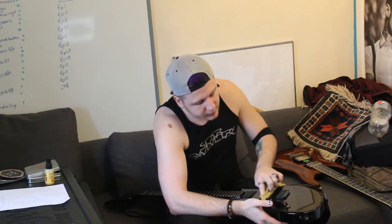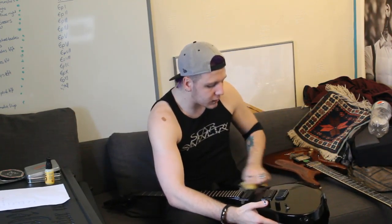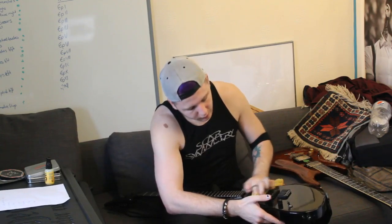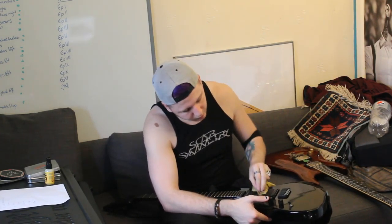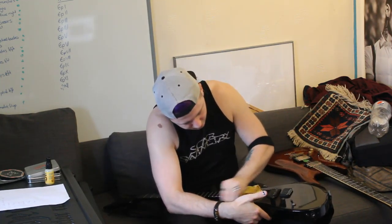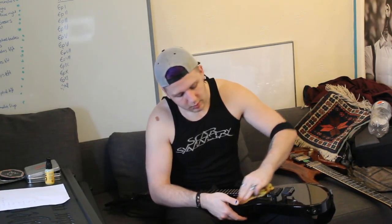The main areas you want to focus on are under the strings, because you're not going to be able to clean there very well with strings on. Whenever I'm taking strings off to change the gauge or they're getting worn out, I will always clean the guitar body as well - it's just good form and good practice. That space between the pickups is usually the most dusty because that's where all your skin collects when you've been playing, and it's the least accessible bit to clean when strings are on.